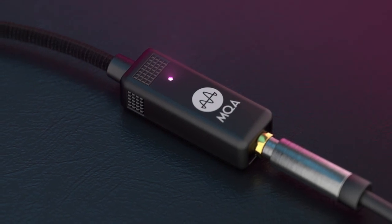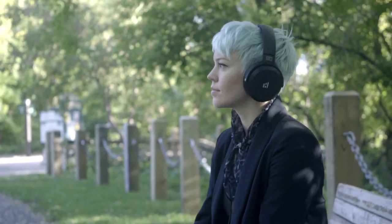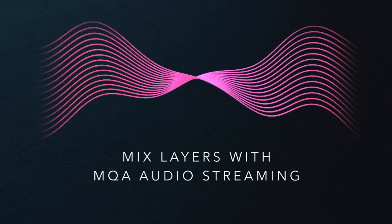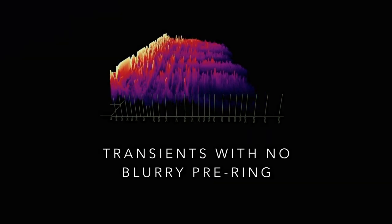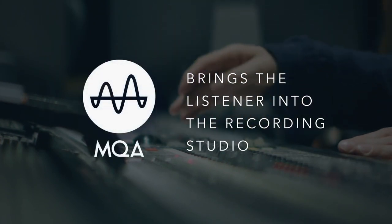How does it sound? In one word: amazing. Mixed layers that were masked and murky with traditional streaming detangle with precision and clarity with MQA. You'll hear transients without the blurry pre-ringing that we've all accepted as inevitable in streaming. Some of the world's most awarded audio engineers have said MQA brings the listener into the recording studio.